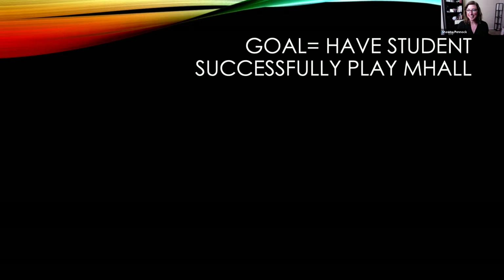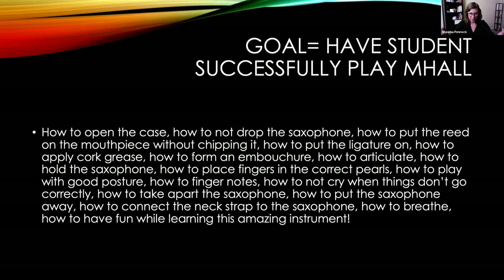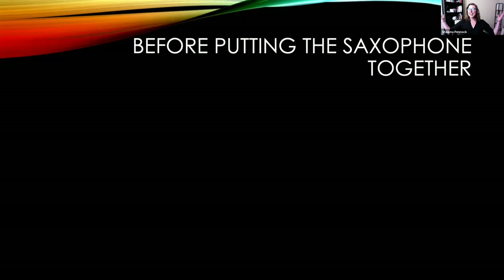The goal is to get the student to play a melody by the time they leave. That seems like a lot when you think about everything involved. But don't fall into the trap of getting overwhelmed. Look to the very bottom of all that: how to have fun while learning this amazing instrument. That's the main goal. If they can leave playing the melody, that's icing on top — but if they had fun learning, that's key.